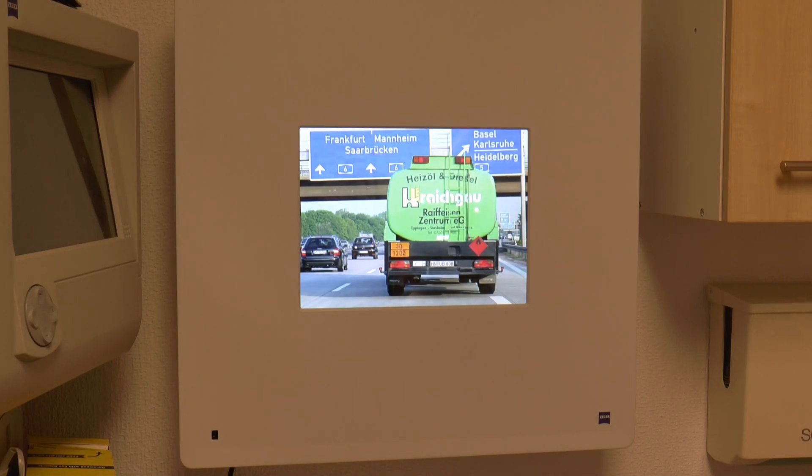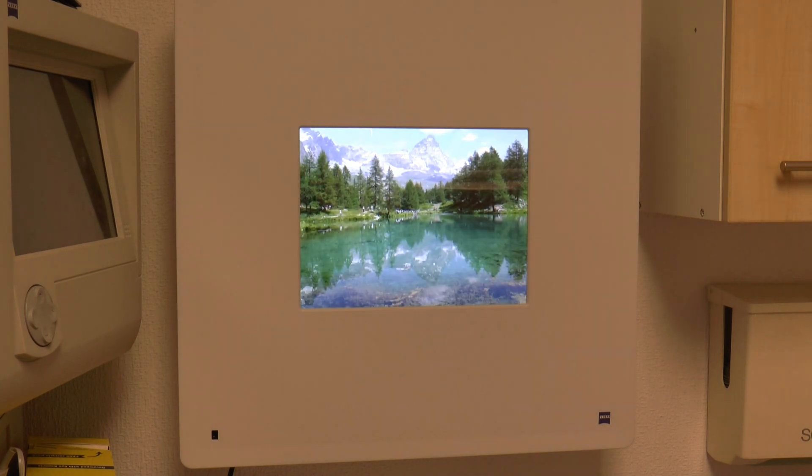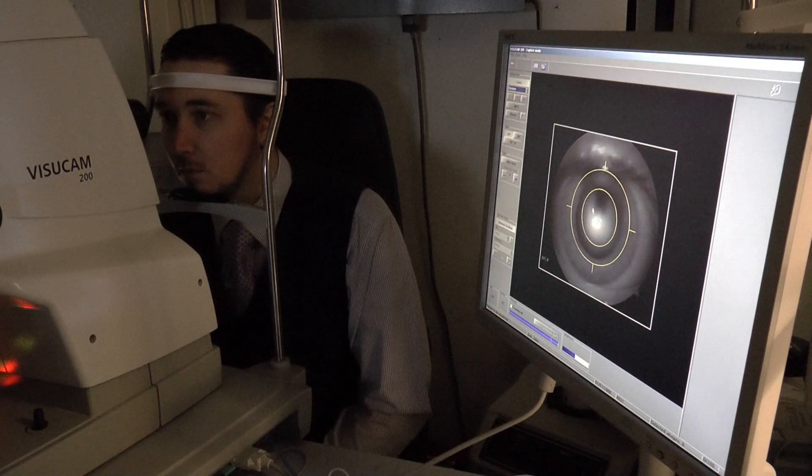We have the Zeiss Visu Screen. We can change the test type on that, and we even have some custom test types that we can look at as well.